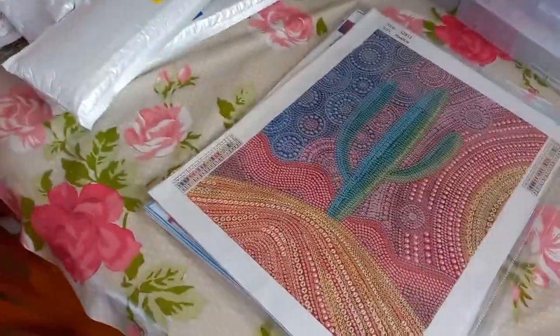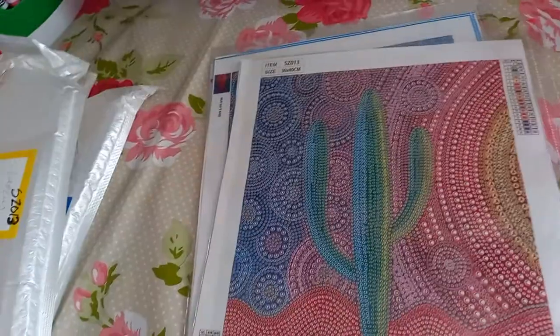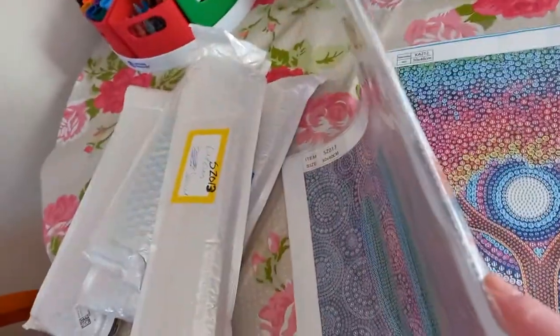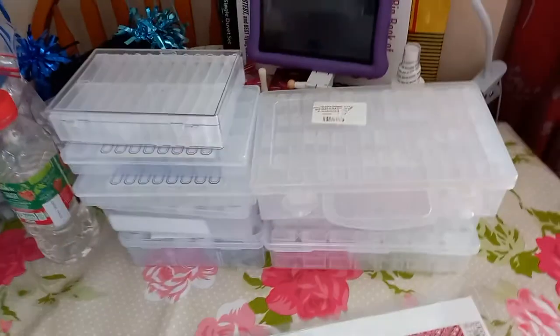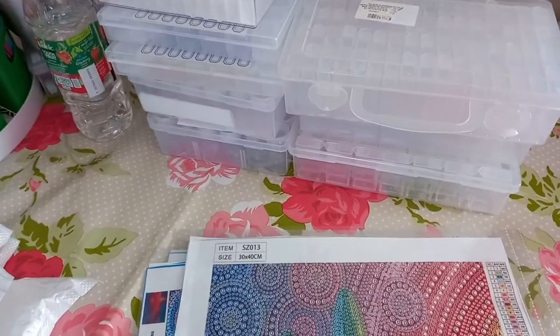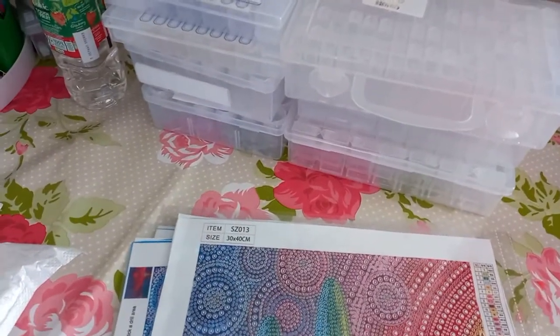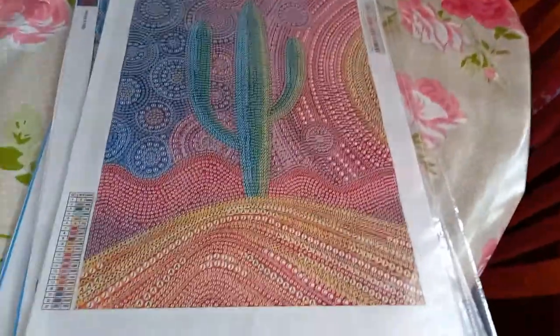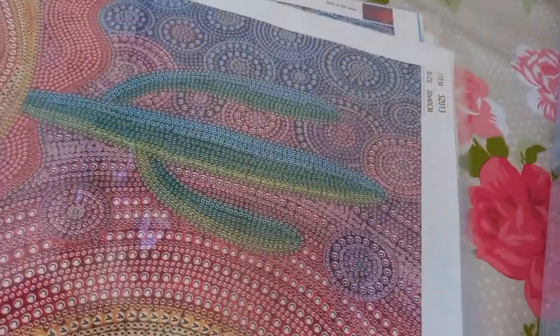I thought I'd do a kitting up video. I have quite a few different canvases to kit up and I just need to start working my way through them. I've pulled out all the drills, the boxes are ready and waiting. This should be fun - not really! You can hear Rio in the background, he's got a lot to say about nothing this morning. I'm only going to kit up one of them with you today because it would be like an hour-long video.